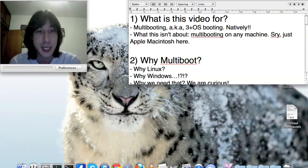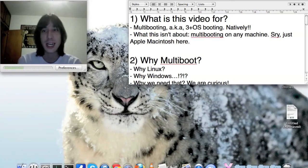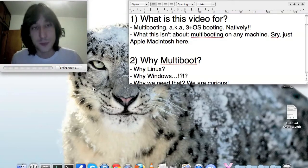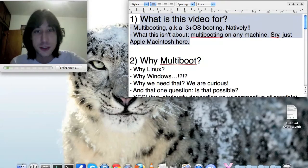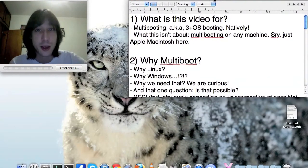Since a lot of tutorials tell you how to dual boot and triple boot but never get to the point of multibooting, I plan to show you stuff to help you in this endeavor. I must warn you: this is just part one, and I already have like seven or eight parts ready.